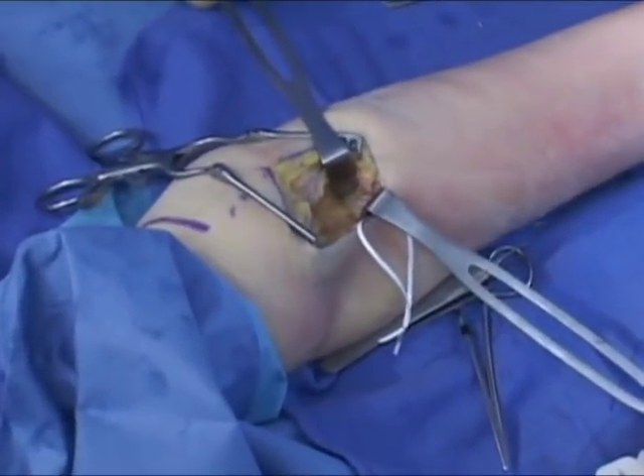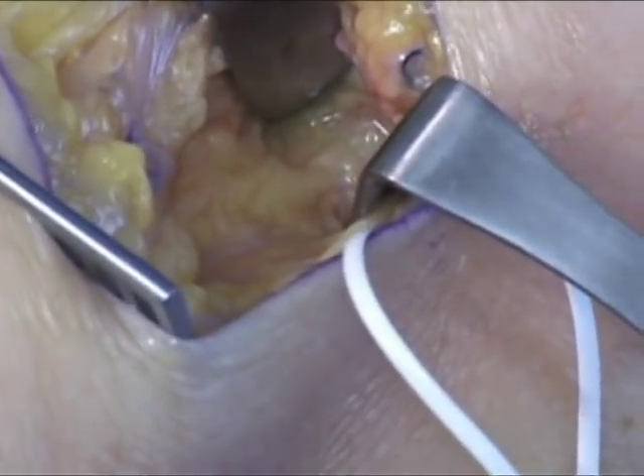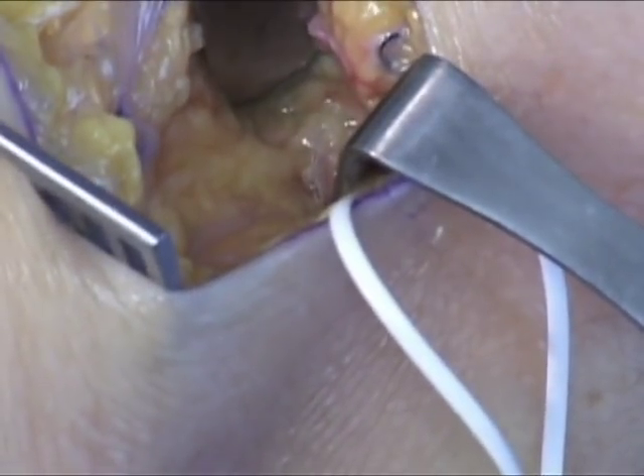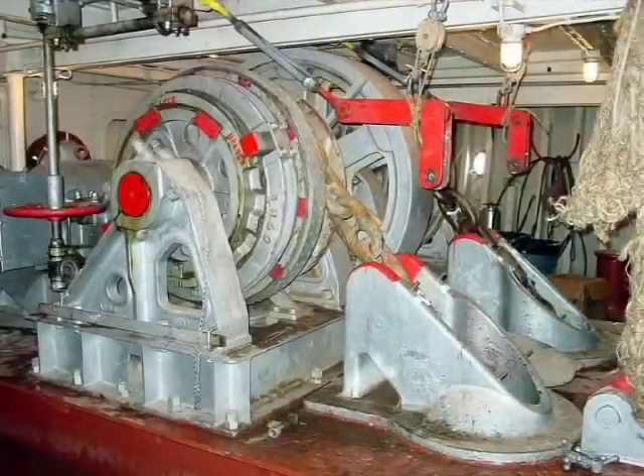A close-up view of the biceps tuberosity in full supination identifies it to have a large footprint where the biceps tendon inserted. The biceps tendon inserts on the ulnar side of the biceps tuberosity, giving it a windlass effect with supination and pronation of the forearm.